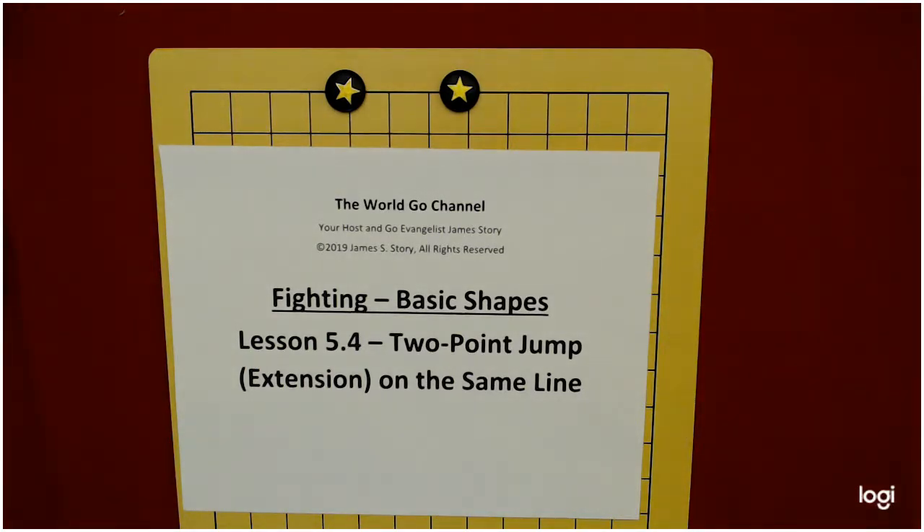Welcome back to the World Go Channel. I'm your host and Go Evangelist James Storey. This is lesson 5.4 in the Fighting the Basic Shapes series — the two-point jump or extension on the same line.